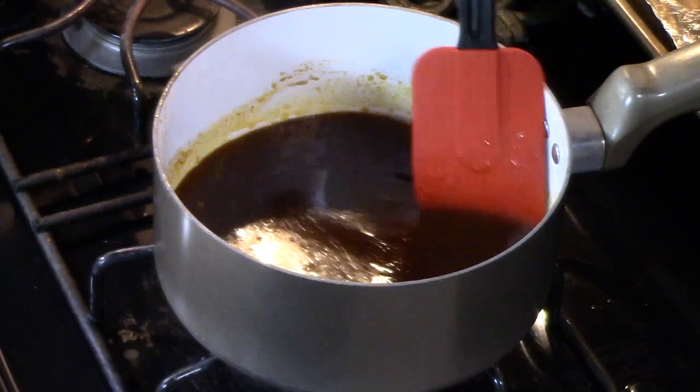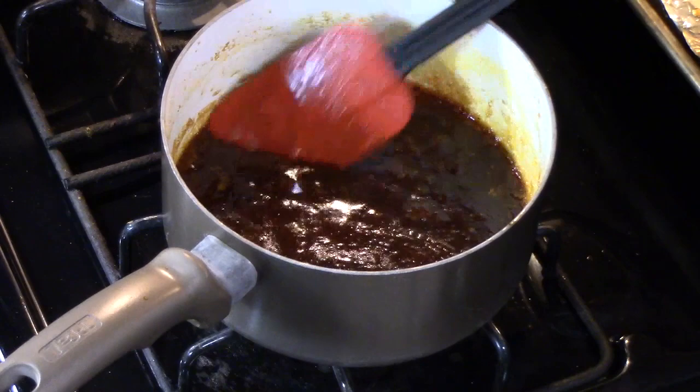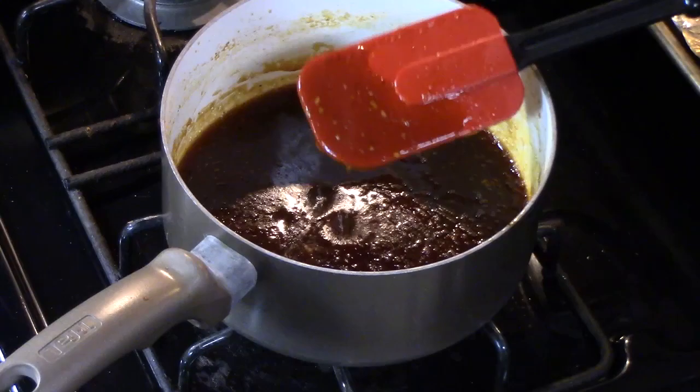We're going to turn off the heat — this is the consistency we were looking for: nice and thick. If you need help thickening it, you can add a cornstarch slurry — about a teaspoon of cornstarch with a little bit of water. Now I'm going to smear this sauce all over the tops of our wings.